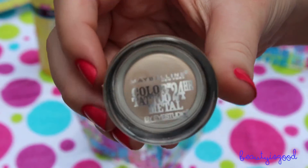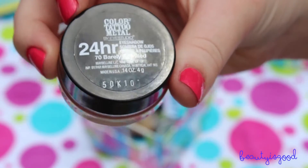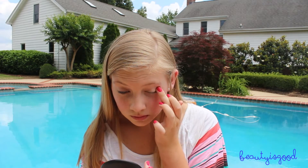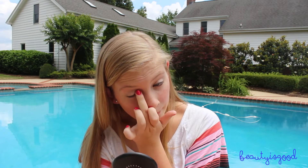Now I'm taking the Maybelline Color Tattoo Metal Eyeshadow in Barely Branded and putting that all over my eyes to brighten and add some shimmer. These Color Tattoos from Maybelline are great for summer because they're waterproof and you don't need a brush.